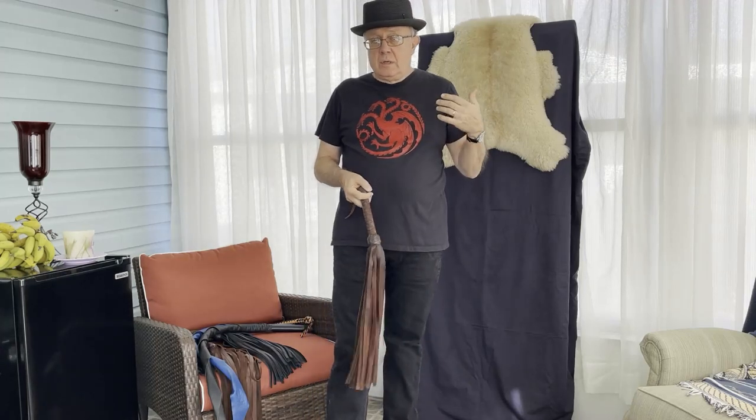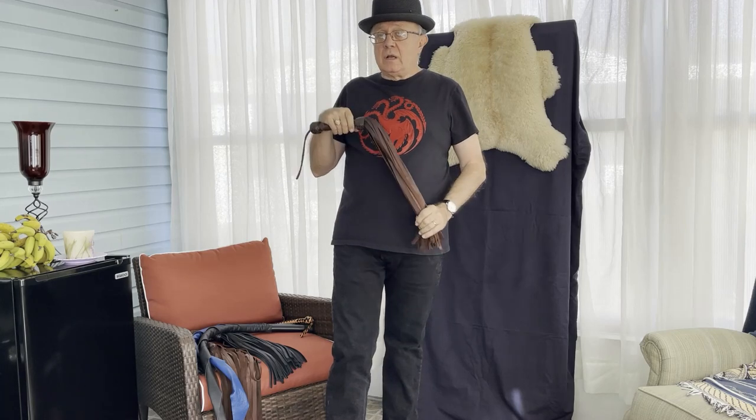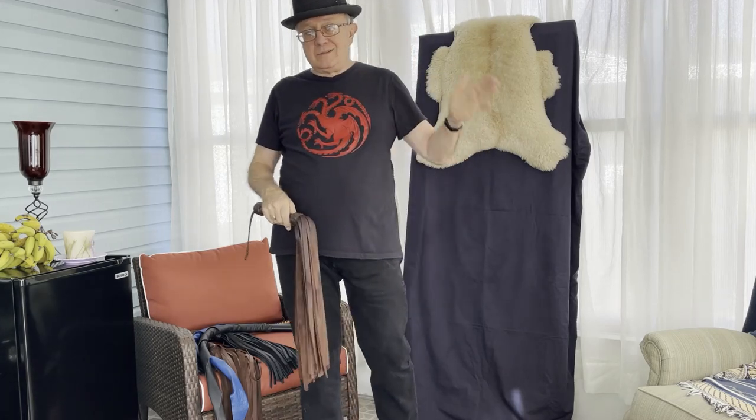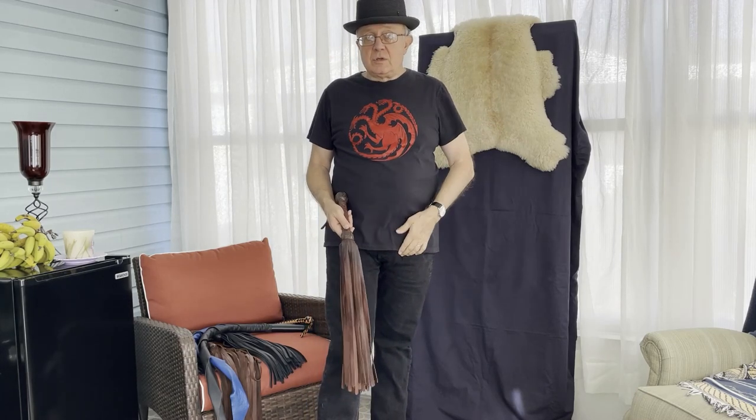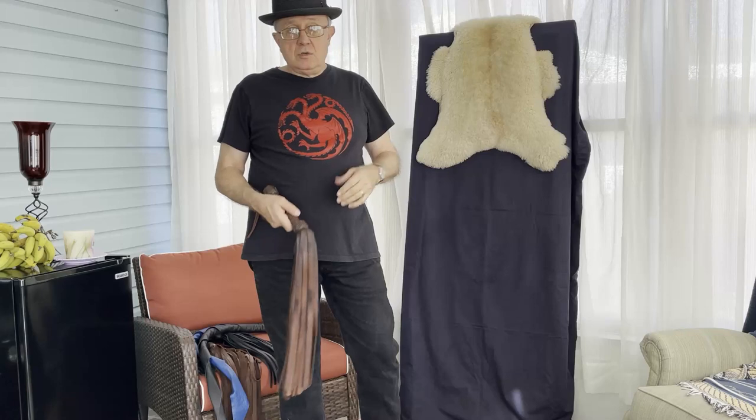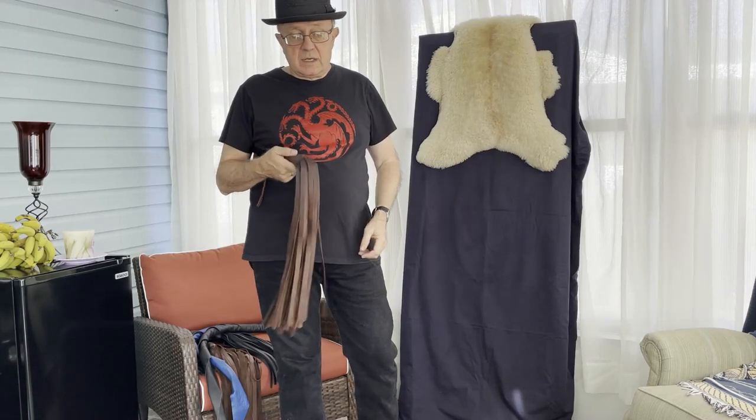Welcome to Whips in the Dungeon. We're going to do a little bit more in our flogging series today. We're going to cover a technique that I don't personally teach, but I see it a lot in the dungeon. I'm going to talk about it today and demonstrate it. You won't see me use it an awful lot, but I am going to demonstrate it.